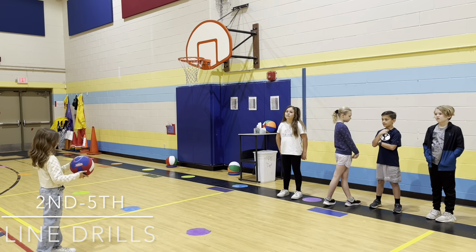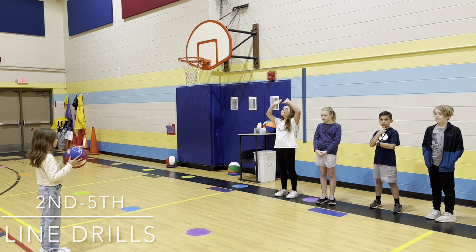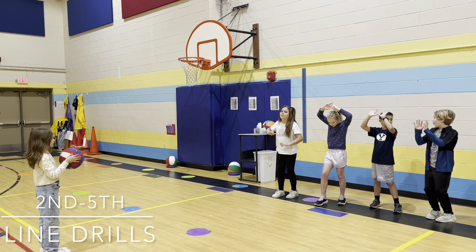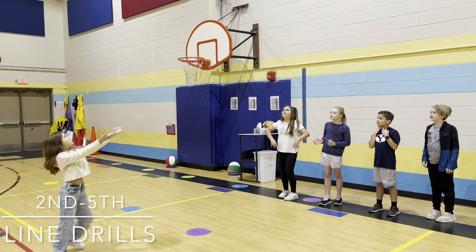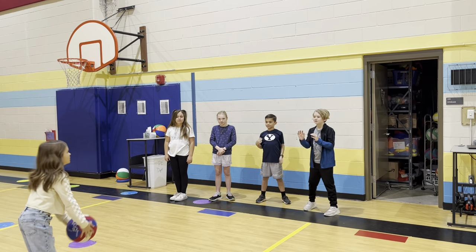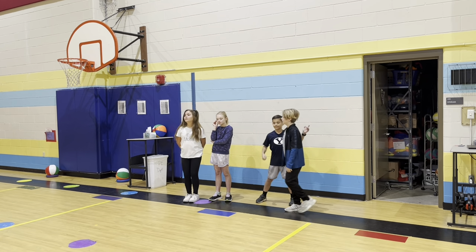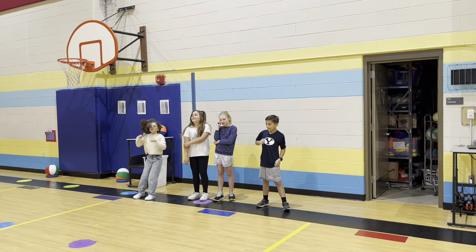This drill is called a line drill. One person is tossing high and everyone is going to set the ball above their head. We say that we're looking through our hands and pushing — bend your knees, one foot slightly forward. The person tossing does an underhand toss above their head, tossing to each person who tries to set and catch it. Then they switch, so now the next person is tossing. They go through the line again and do this for the allotted time with the music.